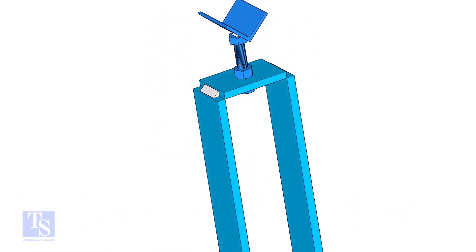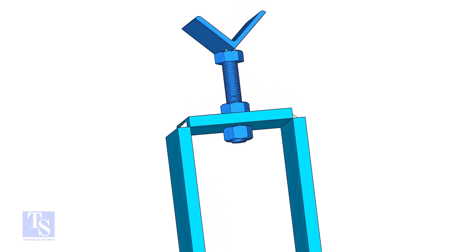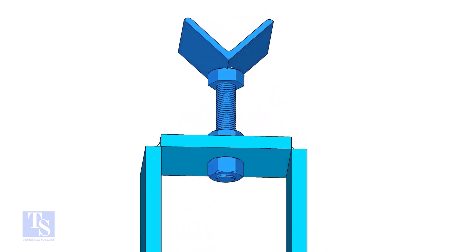Let us make a simple jacking tool. You may need this tool only for large and heavy elbows.